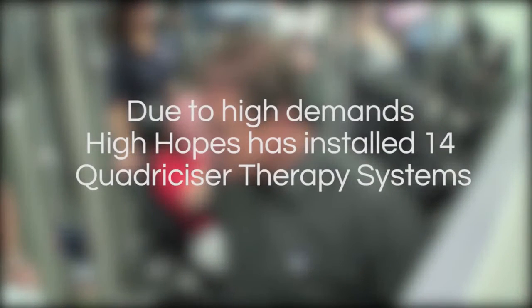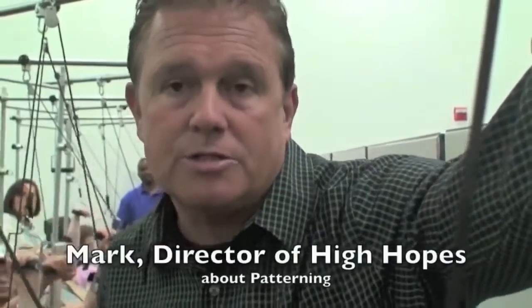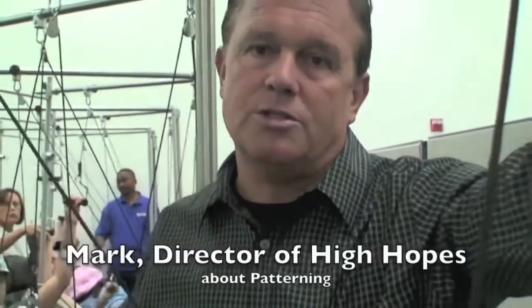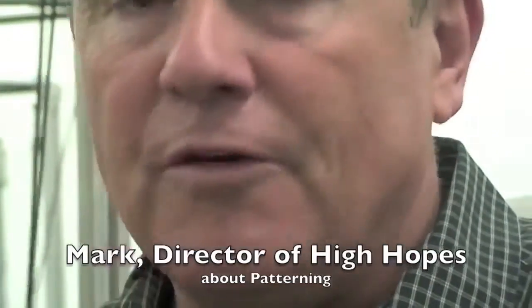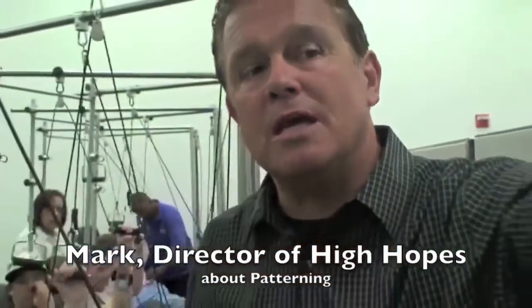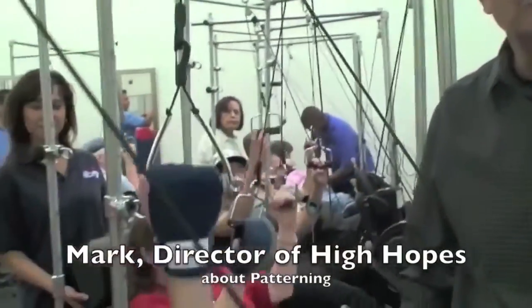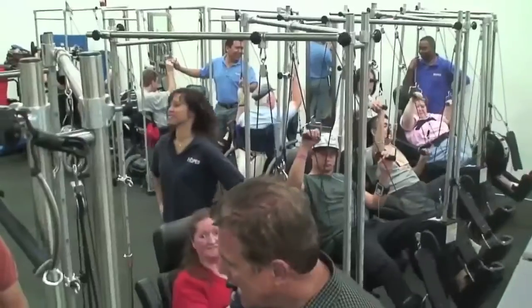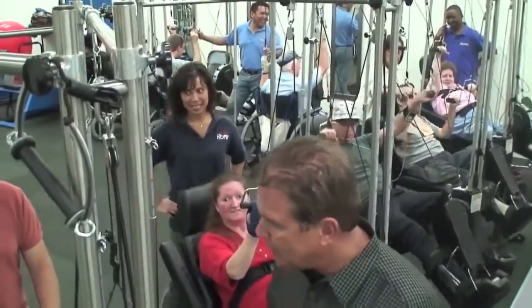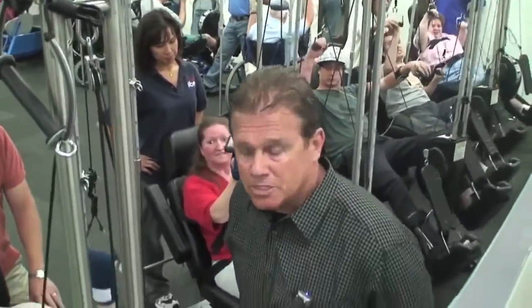My name is Mark Desmond. I'm director here at High Hopes — we're the first brain injury program in the United States, and we love these quadricizer machines. Patterning itself was invented in the 1950s and originally took five people to perform. This machine is able to do it on its own, so anywhere we can help more than one person at a time is phenomenal.